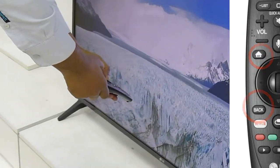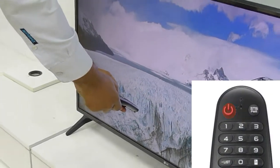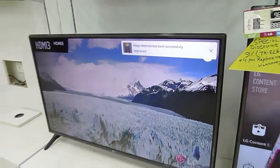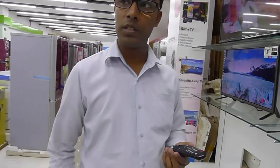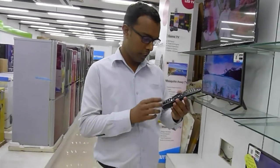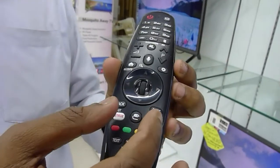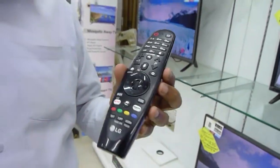For 3 seconds, we will be pressing the button and using the remote. Viewers, we have used Netflix, Amazon Prime — we will be able to access this remote.